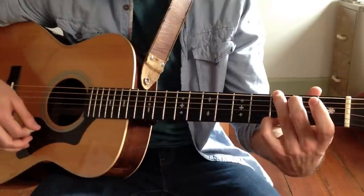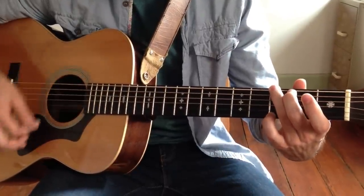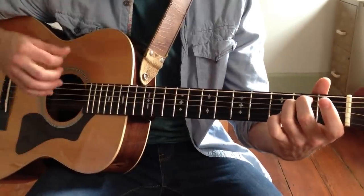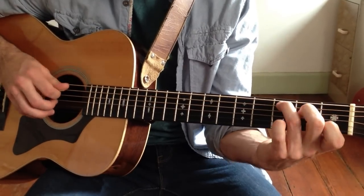From G to E minor — as our tab shows, 1, 2, 3, 4 — E minor. And that brings us to the C major chord: open A, 2nd fret A, that's a B note, and then up to our C major.